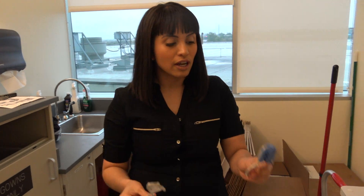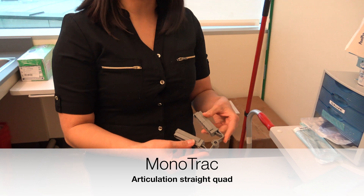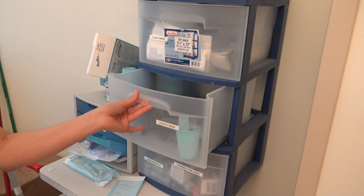You start with a metal impression tray and then you get your impression. To pour it up you're going to need the monotrack mounting system, which comes with four components.